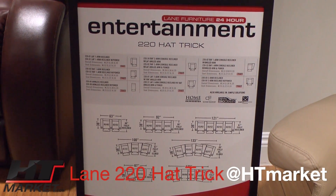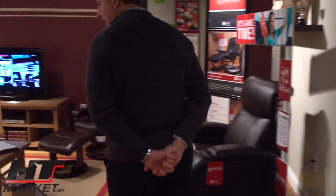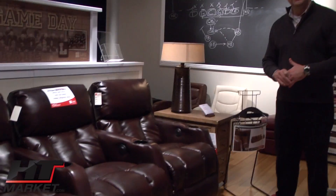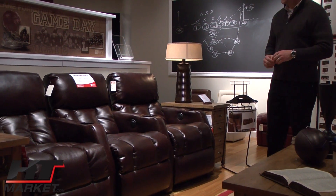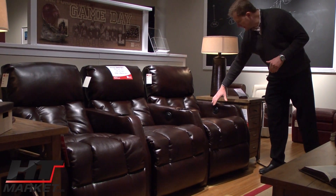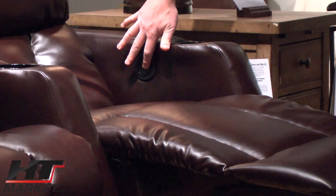This is the 220 Hat-Trick by Lane. The Hat-Trick is our opening price point for home theater. The nice thing about the Hat-Trick is that you can get — for rooms with limited space — about four seats within a two-foot space. A little bit narrower arm, but it still gives you a nice cradle design at the back and a full chaise. It operates just like our other groups with the one-touch button right on the inside of the arm, and it also gives you the cup holders.